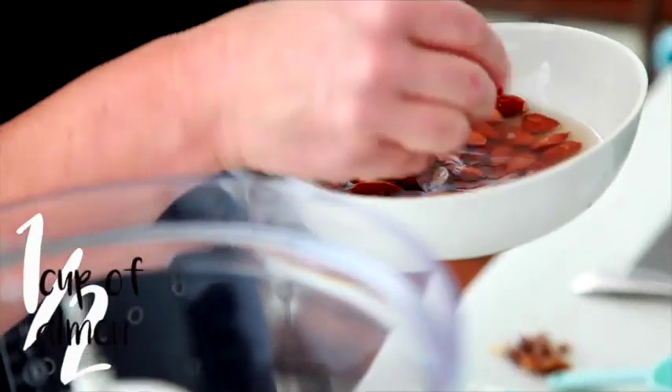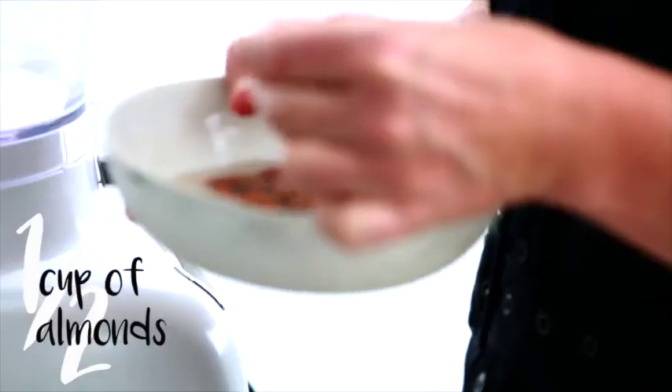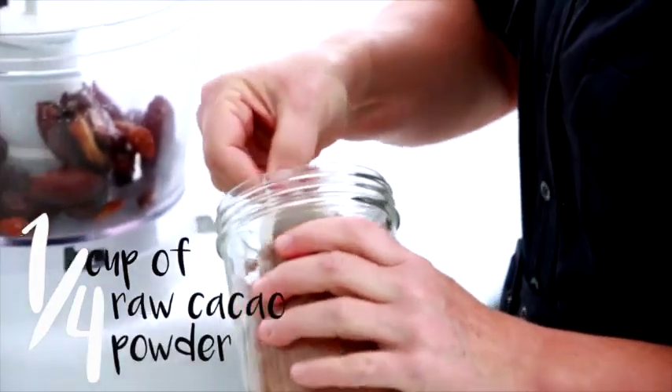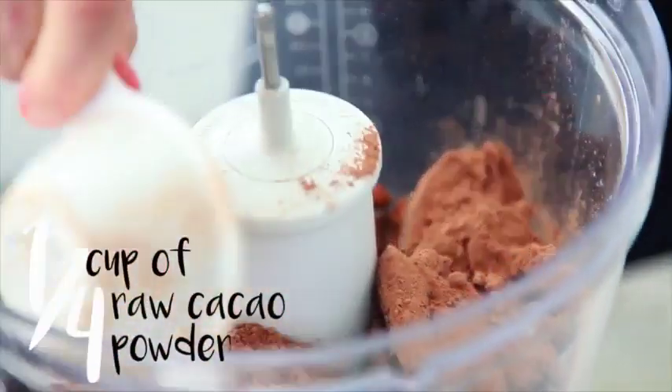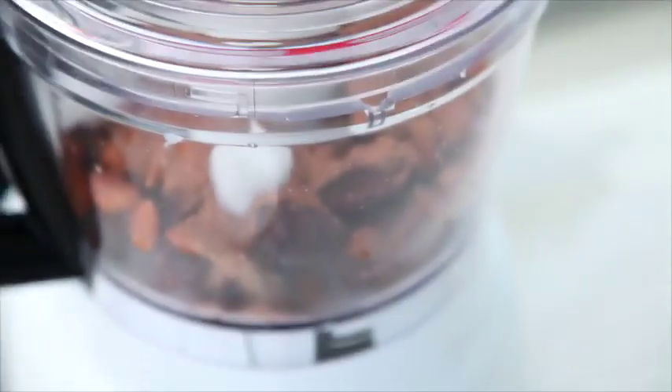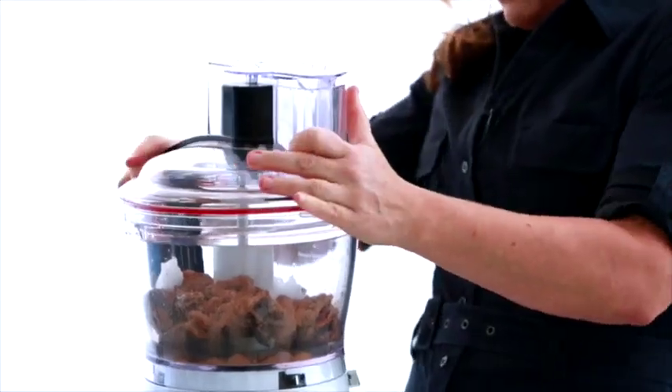I like to soak the whole almond first because that's the way they go really nice and creamy. Loaded with antioxidants, not full of guilt. If it's a cold day you might find that your coconut oil is a little bit solid — I just sit it in some warm water. It's all of our ingredients, super simple, more simple than getting the lid back on.